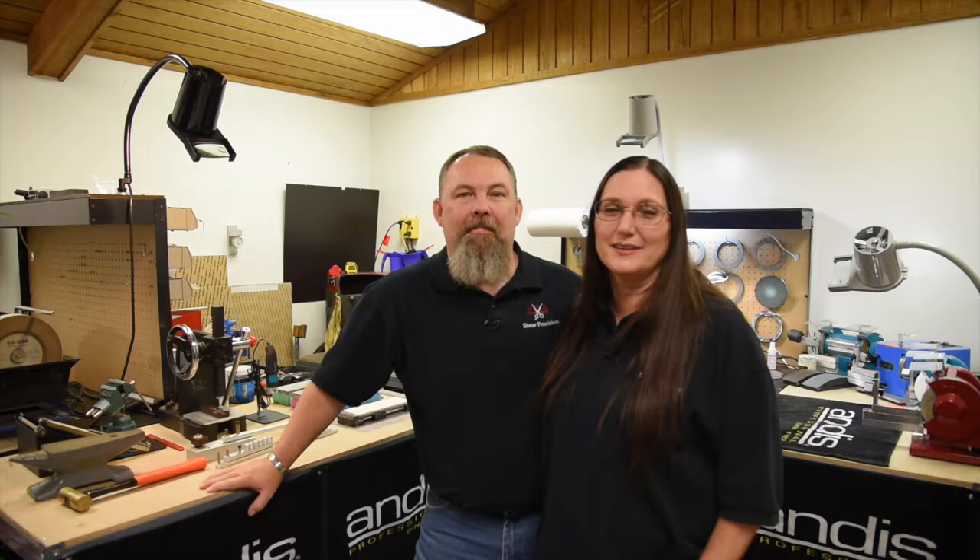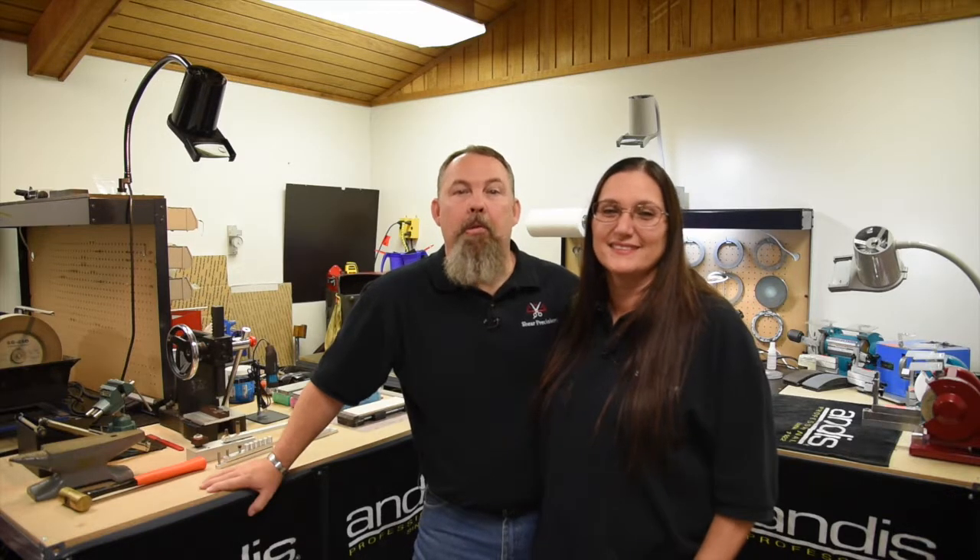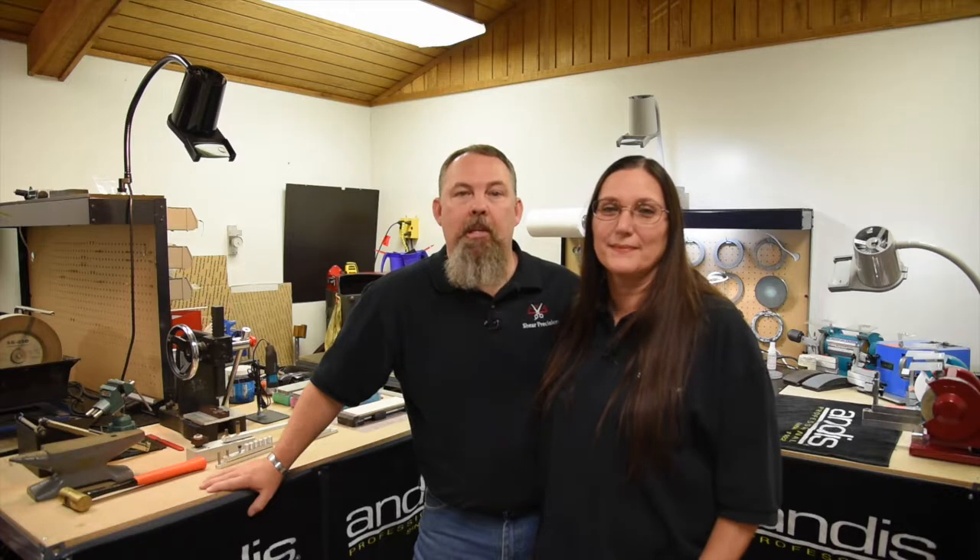Hi, I'm Jesse. Hi, I'm Don and we're the owners of Sheer Precision Sharpening. We're both certified master sharpeners with the National Beauty Tools Sharpeners Guild. We've been in business since 2008 and we have an A-plus rating from the Better Business Bureau.